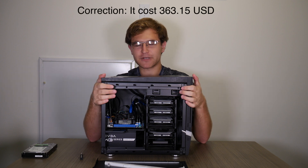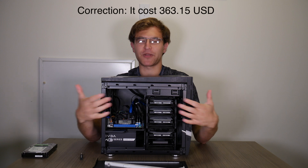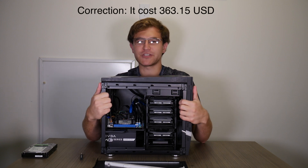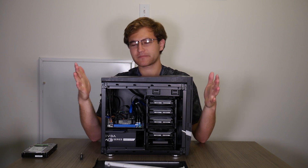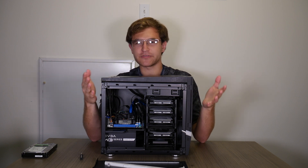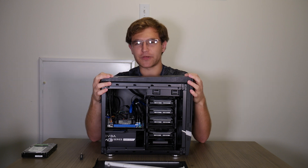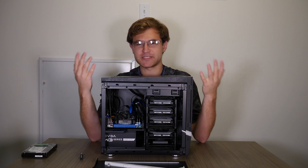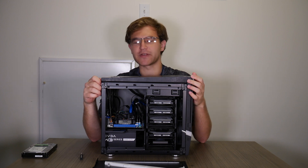We're going to start off talking a little bit about why I even wanted a NAS and how I got to this point of buying a bunch of cheap scrapyard parts off of eBay. I do YouTube videos and a little bit of photography as well, so I've got a few terabytes worth of data that I like to keep safe and not just kicking around on random hard drives.